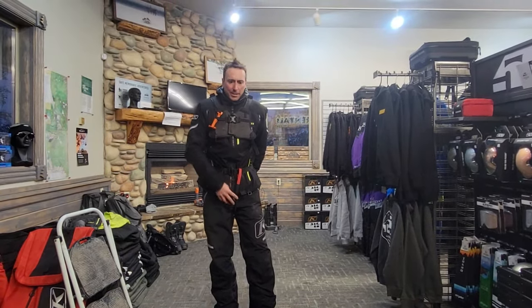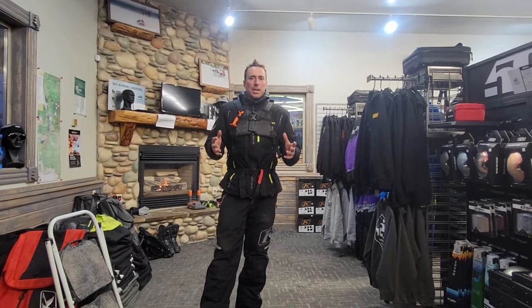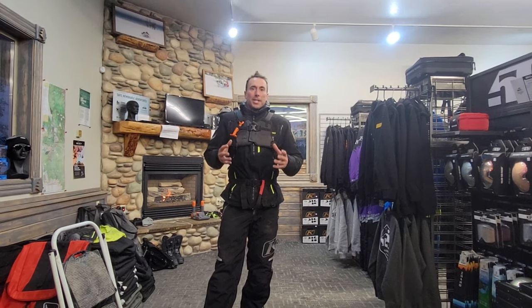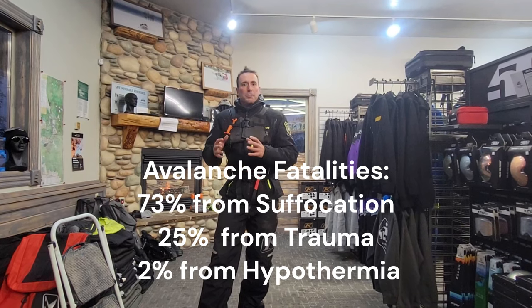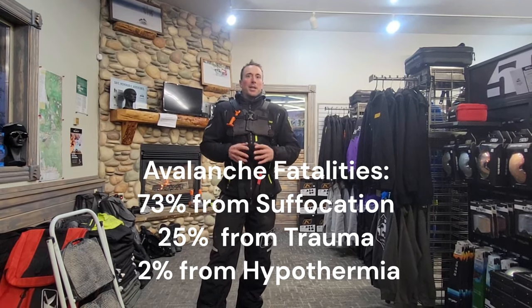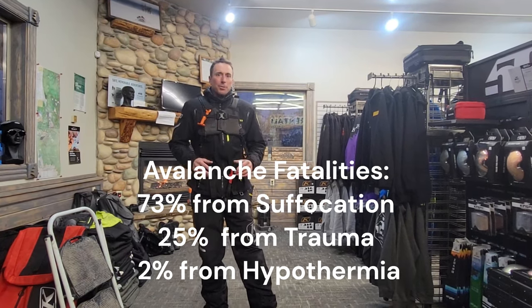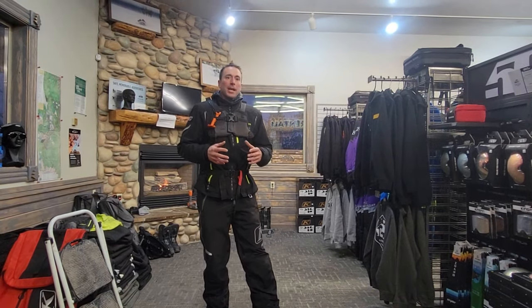So we have the pack on correctly, crotch strap on. The last thing to understand about the avalanche airbags is that they do not solve all avalanche problems. If we get caught in an avalanche, 25% of the people who die are actually killed by trauma, not by being buried — an avalanche airbag is not going to fix that problem. However, if you're one of those 75% of the people who gets buried, it can give us an edge and help keep us closer to the surface where a beacon search will become easier.